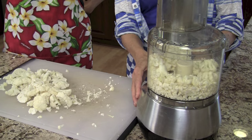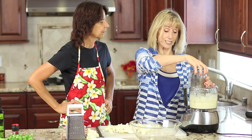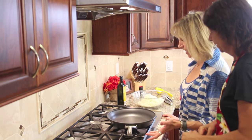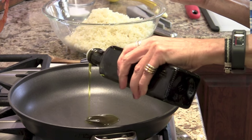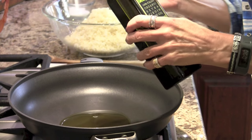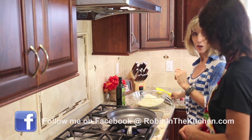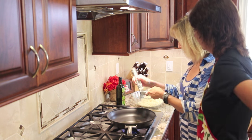We're going to pulse it about 10 to 15 times. Now we've pulsed it — let's have a look and see what it looks like. We'll pour it into the bowl and do the second batch. Now we're actually going to sauté the cauliflower. We're first going to take some extra virgin olive oil — about two tablespoons. Then we're going to take a clove of garlic and let the olive oil heat up a little on medium-high before pressing the garlic in using a garlic press.